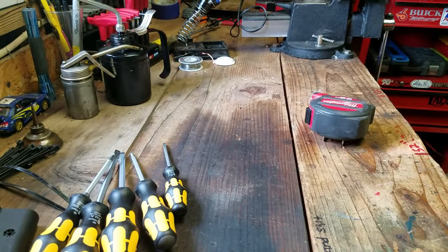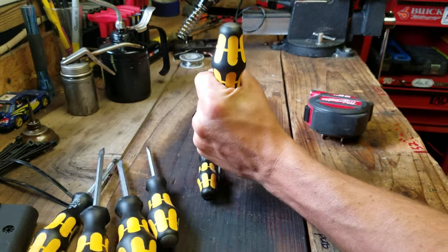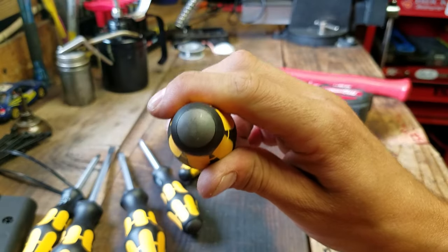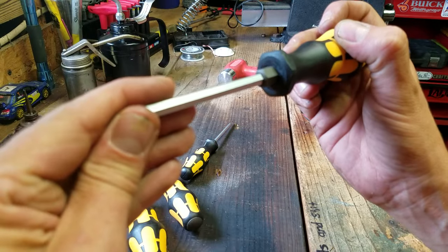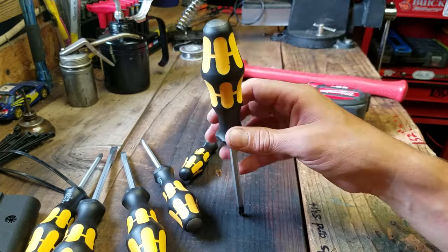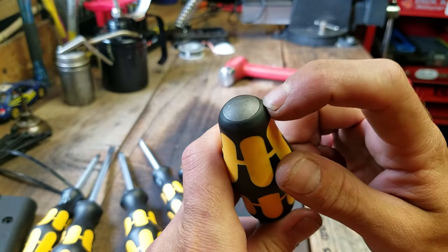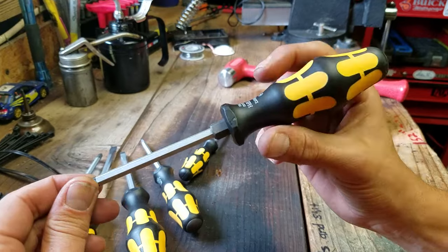Let's just beat on this for a second and see how it does. Yep, not a problem. Cap's still in good shape. The tip is actually a little warm from all that friction. But these are not going to have any problem. And the way the cap is designed on the end, even if you miss the cap a little bit, you're really not going to screw up anything around the edge. I think these are going to take years of abuse.